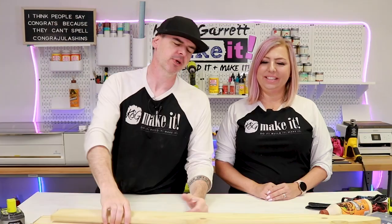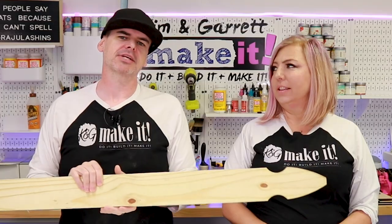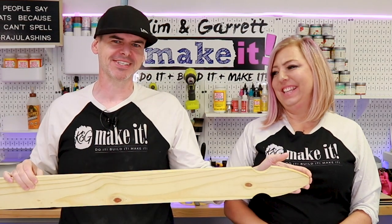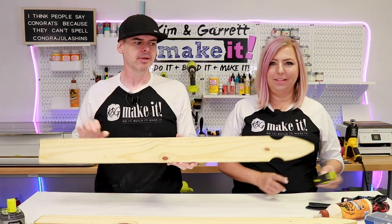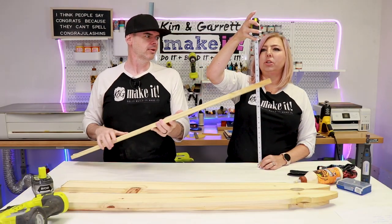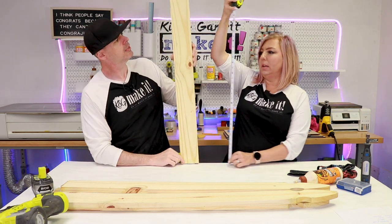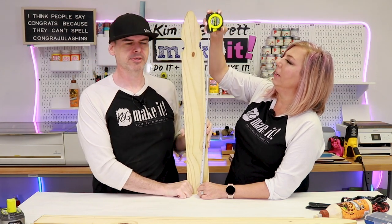Step two: we're going to make all of our cuts. We're going to cut these pickets down to 24 inches — actually, late breaking news — we're going to cut four pickets down to 30 inches, and then one at 24 inches. I thought 24 inches looked a little short. That's 30 — that's good. Let's do 30 inches.